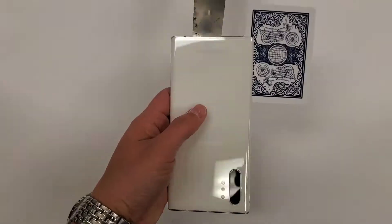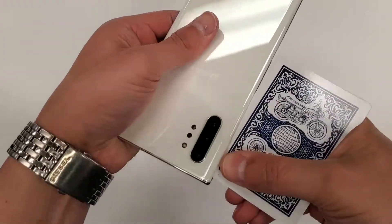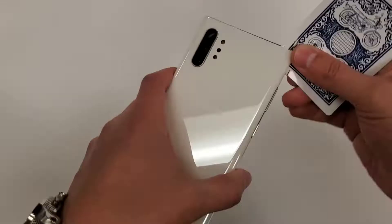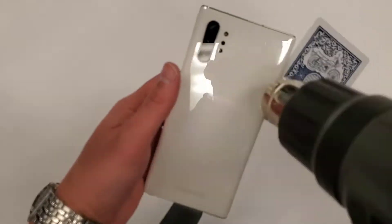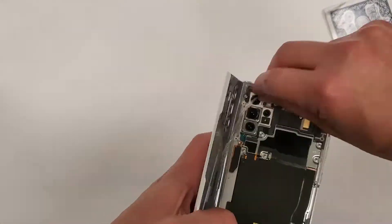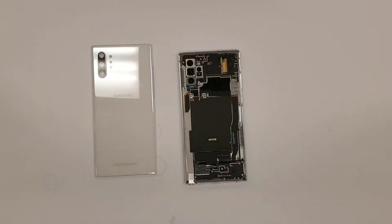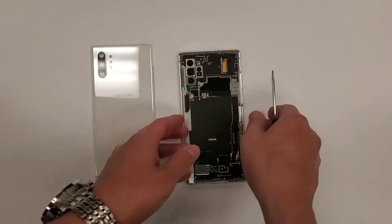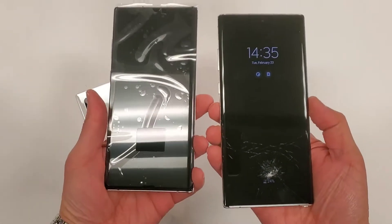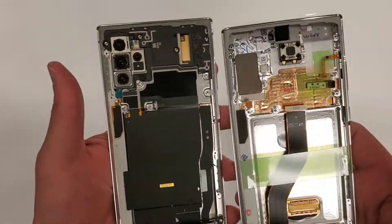First things first — we're taking the back glass cover off. I use poker playing cards and heat. I blow heat around the edges, get in there with the tool, and slide the card around. In my opinion, the back glass is the hardest part of this job. There's the new screen on the right.